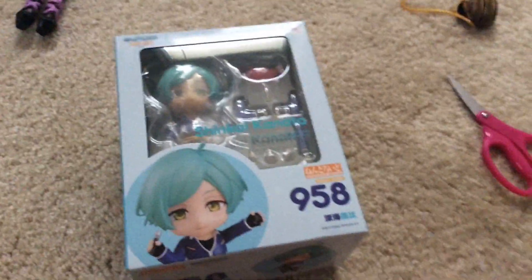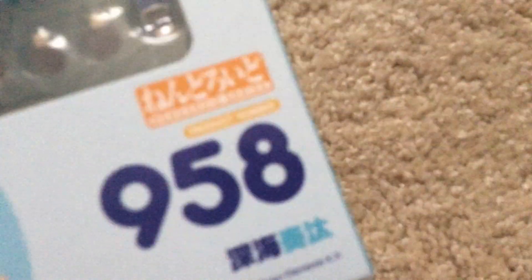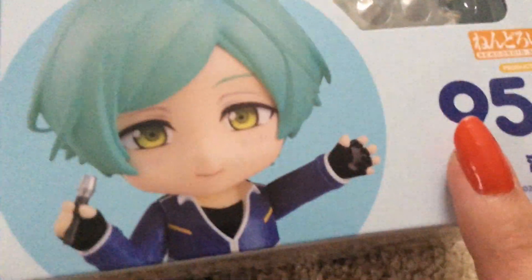So I got my first ever Nendoroid figure today. I'm just gonna say Nendoroid, I don't care if it's wrong. I know it's spelled Nendoroid, but I do not care. Product number 958, Happy Elements, Kanata Shinkai! This is like the cheapest I've ever seen a Nendoroid for sale. I paid like $20 for him.